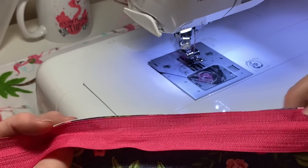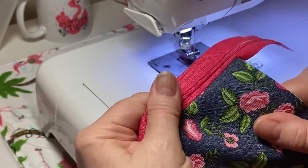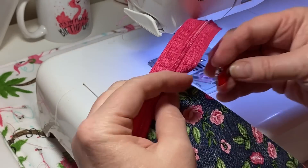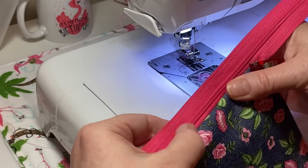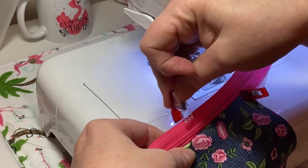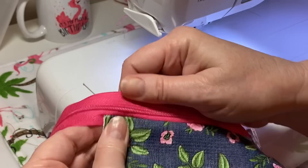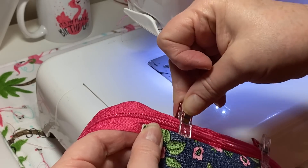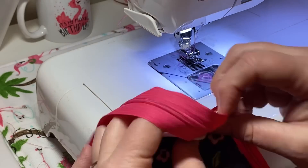When you sew teeth side down and push it up, the teeth will be up and on the right side of your material. I'm going to use a little clip and finger press this down because I need to do a quick top stitch along the edge. I'll put a wonder clip right there - you want to try to pull the zipper teeth away from the edge of the faux leather, just to hold it in place and make sure the zipper is facing down.